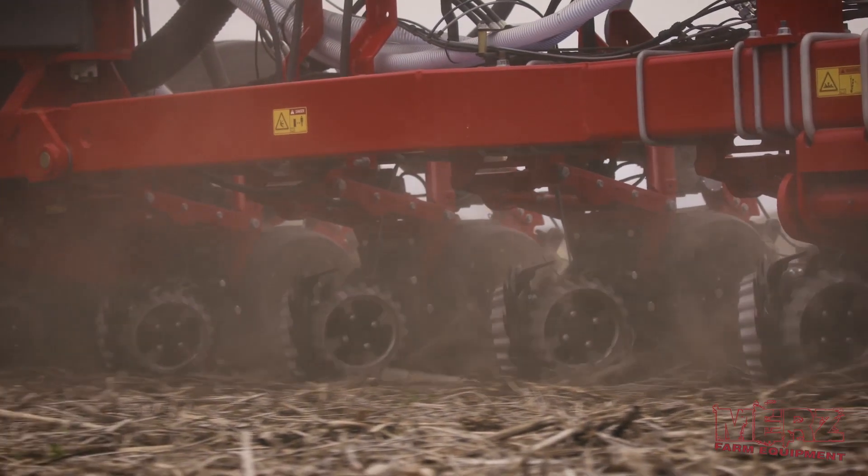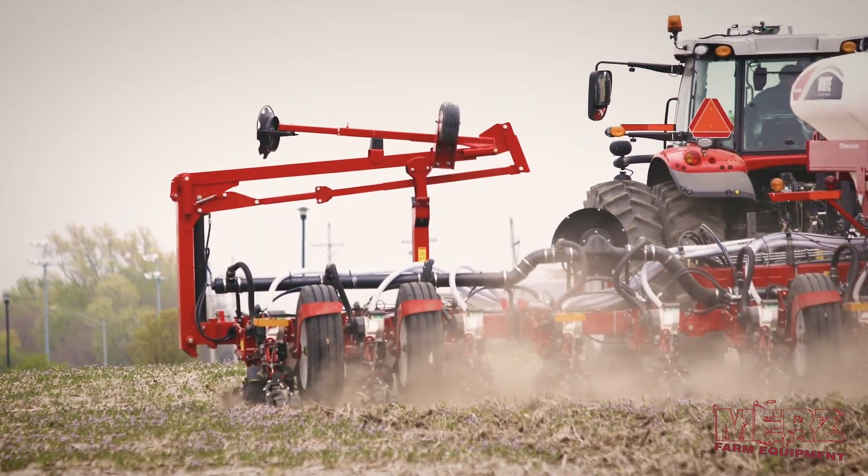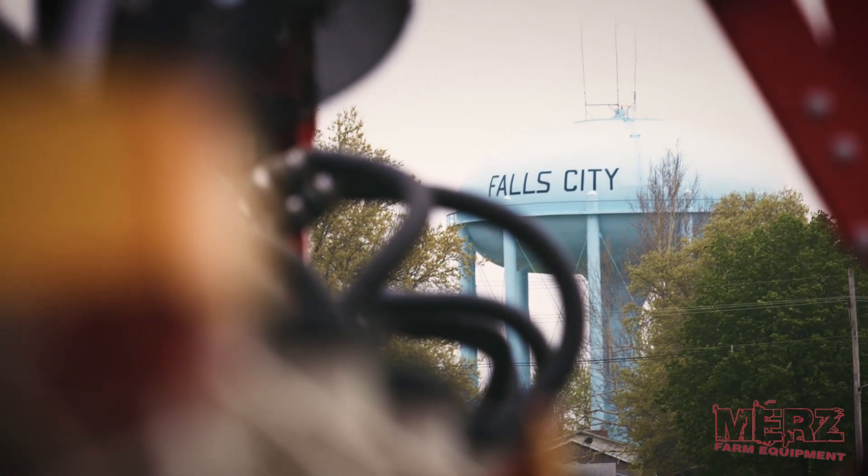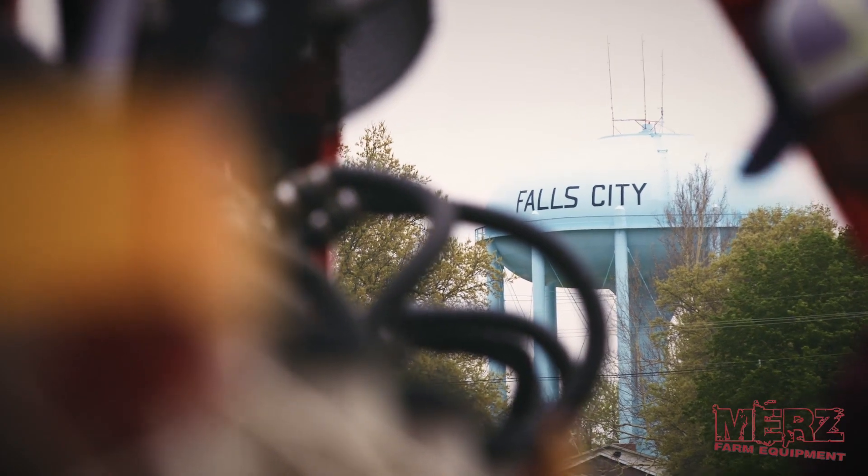We're adjusting the planter by testing excessive downforce, light downforce, and letting the downforce set itself automatically. We're also testing different planting depths: 1 inch, 1.5 inch, 2, 2.5, 3, and 3.5 inches — to see if depth has any effect.